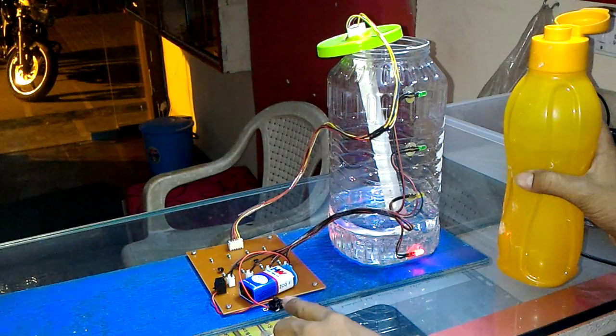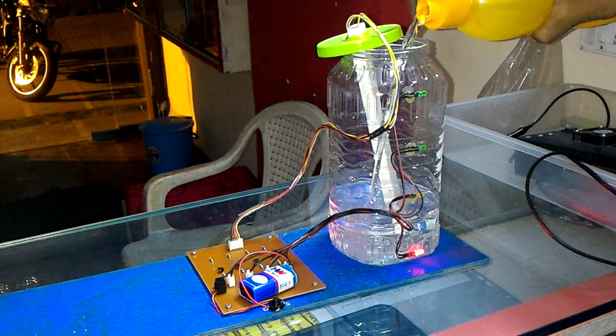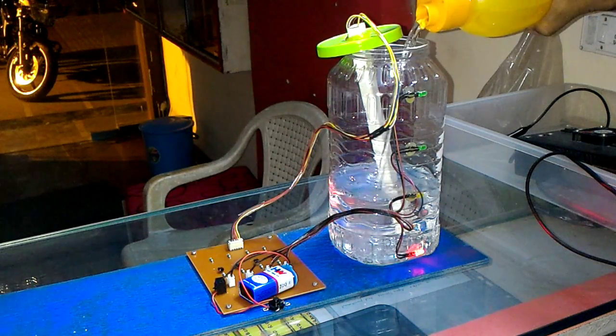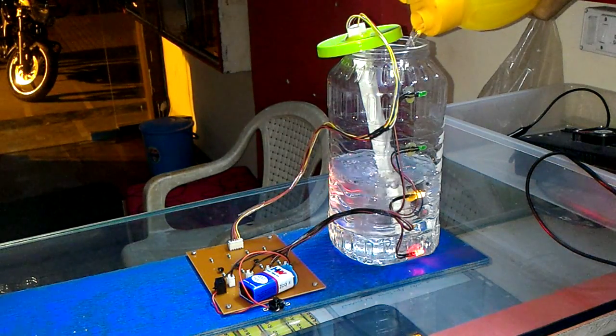I switch on the circuit. As I go on filling water, the second LED lights up.